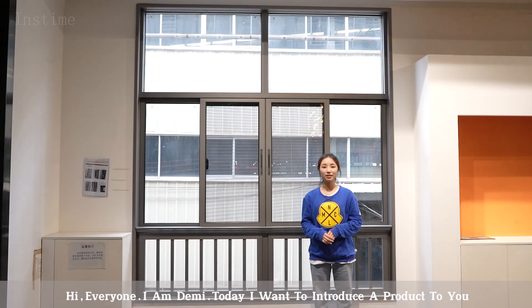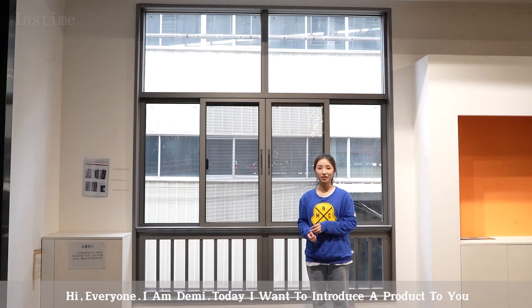Hi everyone, I'm Demi. Today I want to introduce our product to you.